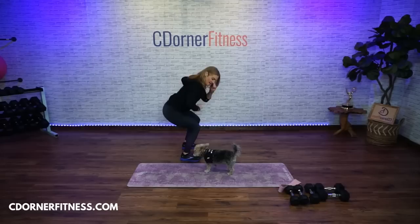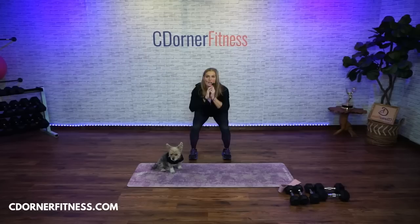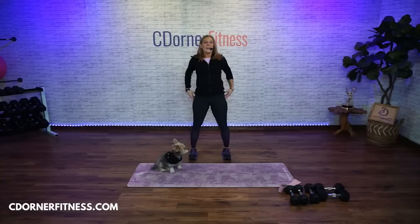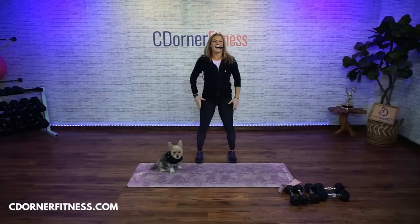Squat and down. Down and up. One squat, one forward fold. Look at this — see the difference? One is a squat and one's a forward fold. Keep going.